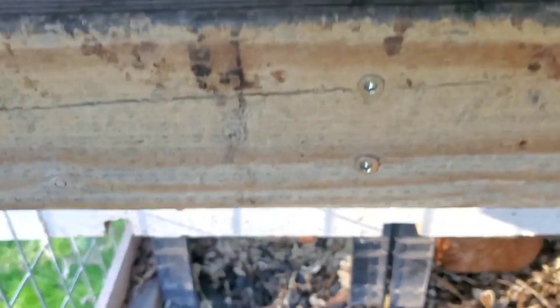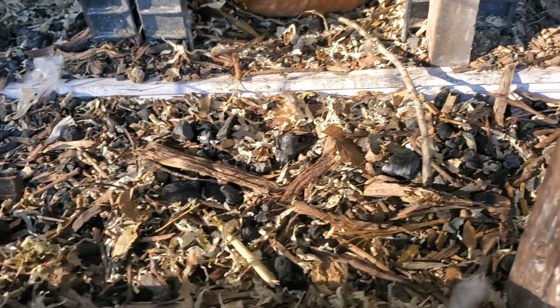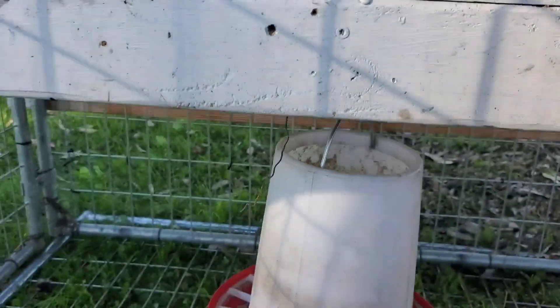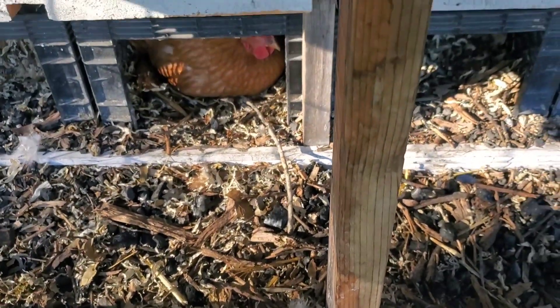The roost area and their nesting box area below is set up in a deep mulch arrangement where I continually add carbonaceous material to cover up their manure. Once this needs to be cleaned out, it's very easy — I just remove a screw here and a screw here, bring my wheelbarrow in, and scoop all that material directly into it. I clean these areas out about once per month, and I've created a video detailing that process with a link in the description.